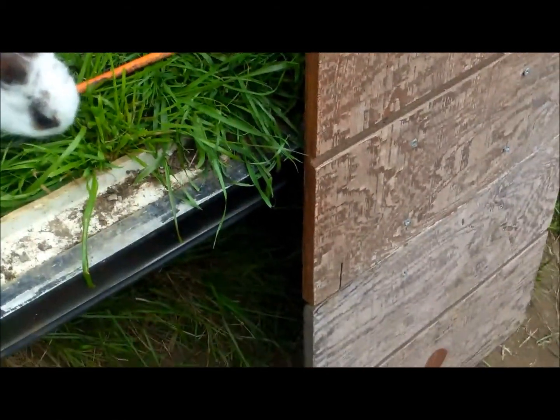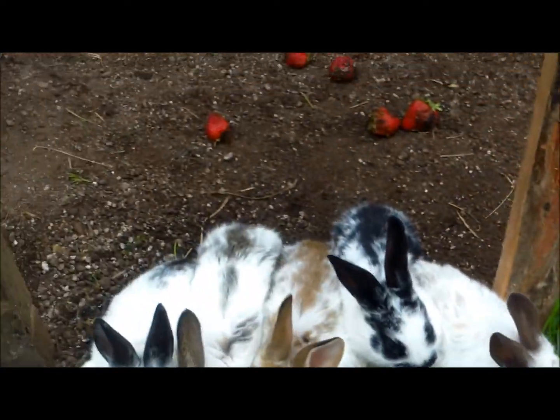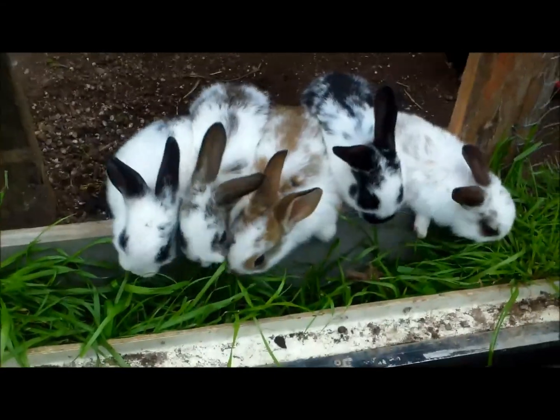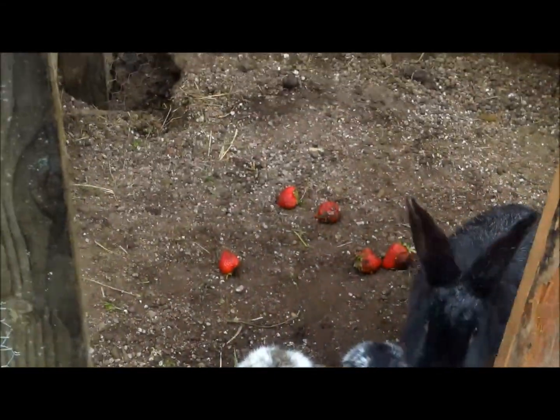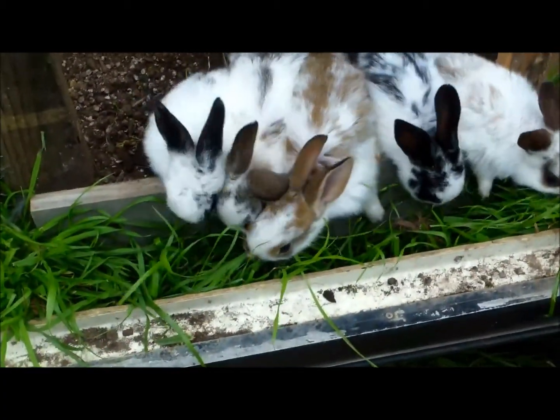I'm going to need to move this power cord out of the way if they're going to be chewing there. So there's your tip of the day. We love fresh strawberries. They love grass.